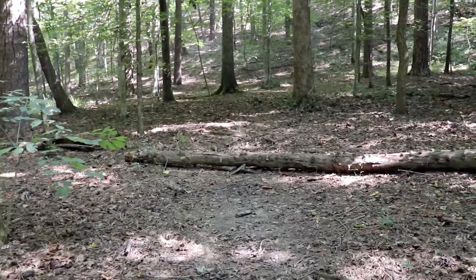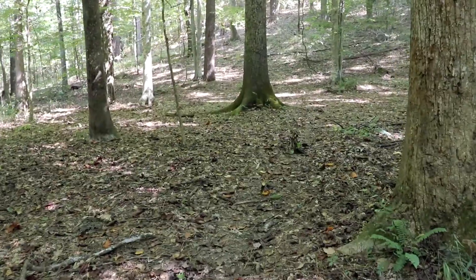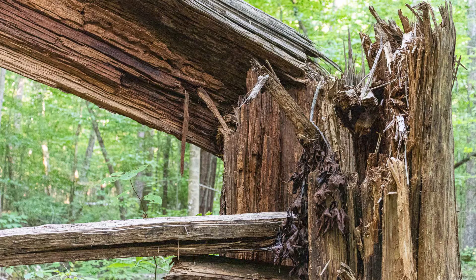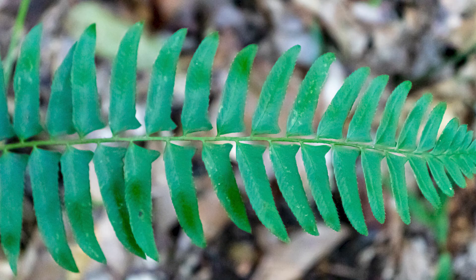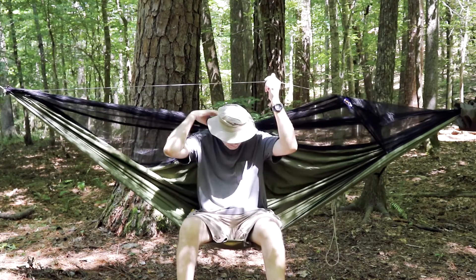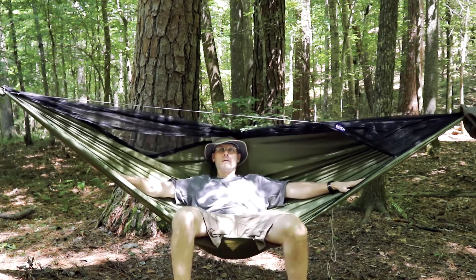I have everything packed up and I'm ready to leave camp. We'll trek it on back to the truck.